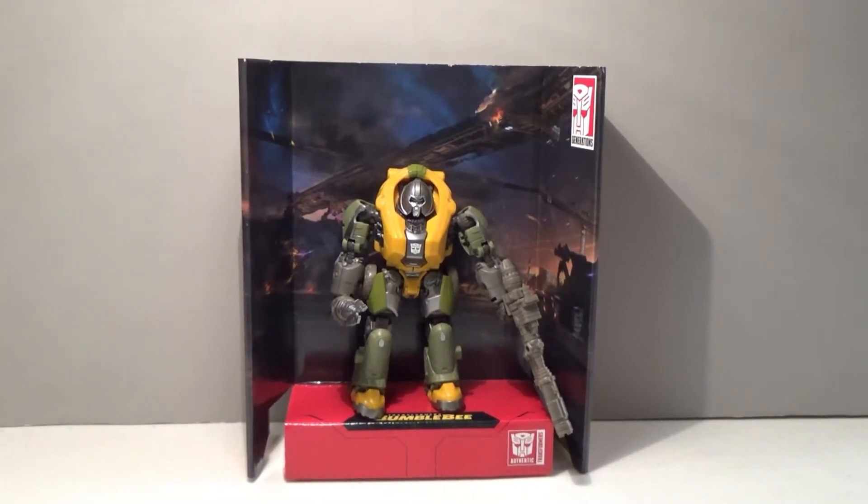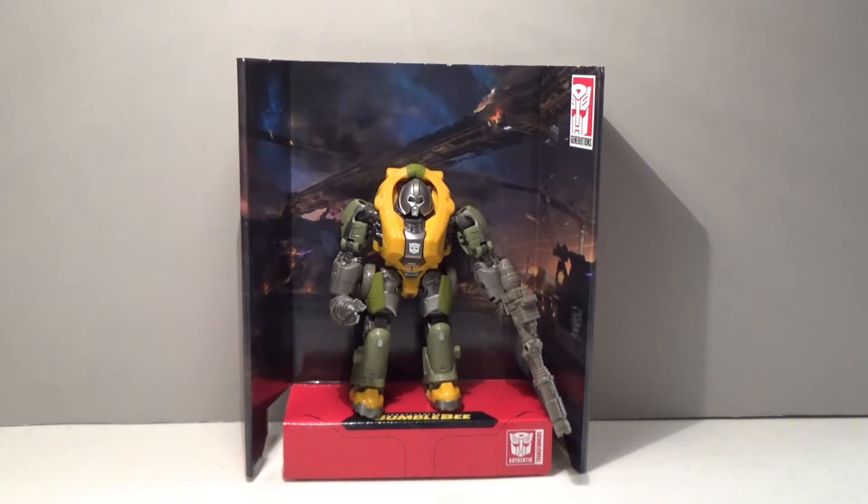Hello everybody, Sparkster1701 here, and we're taking a look at a studio figure this month. This time it is the studio version of Brawn from the Bumblebee movie. This figure was donated to me by a new subscriber, SelinaYang760, who donated this figure to the channel, so we thank you very much for this contribution.